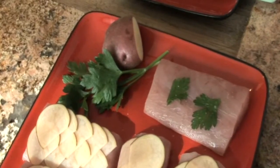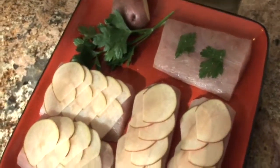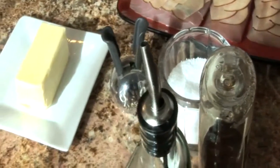For our dish we're going to need some fresh mahi-mahi, any kind of potatoes you want, a little bit of Italian parsley, some whole butter, salt, pepper, honey, a little bit of olive oil, and of course some red wine which we're going to reduce later.